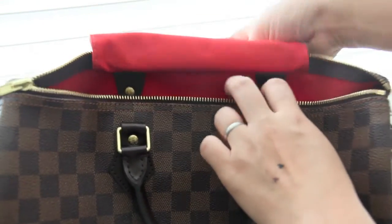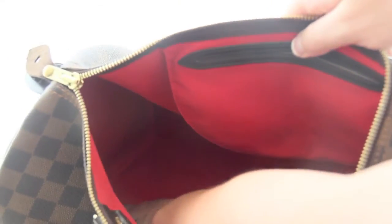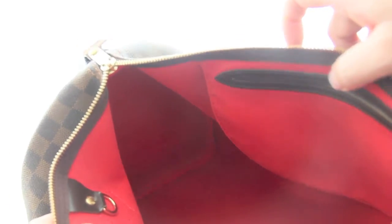Since I live hours away from a city that has a Louis Vuitton store, I'm not going to have an opportunity to have this looked at yet. Maybe in the next couple of months I'll get my purse examined. Until then, I just wanted to share with you what can happen to your Louis Vuitton bag within a year.